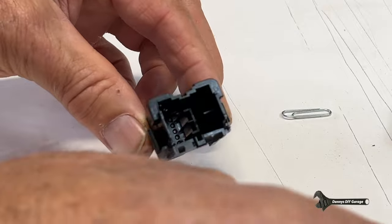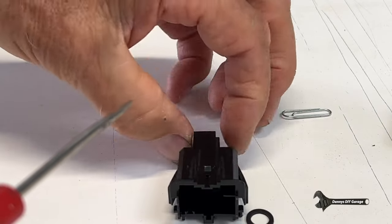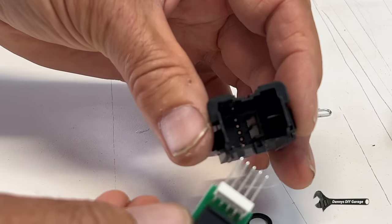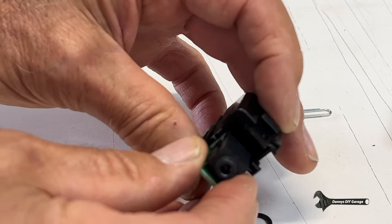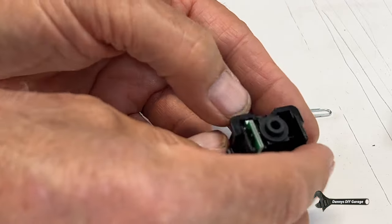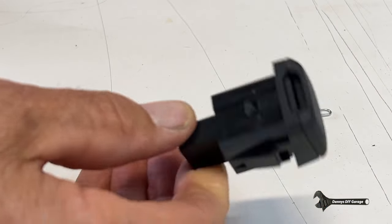Now to go back in, on this there's a little slot here for the circuit board. And as you can see inside, those holes will line up with this. So let's go ahead and line that circuit board up. That's in. And don't forget that little washer — put that on. And then we're all set.